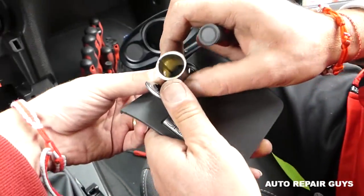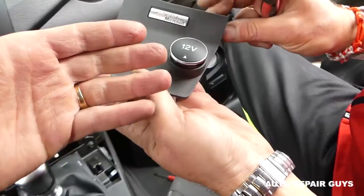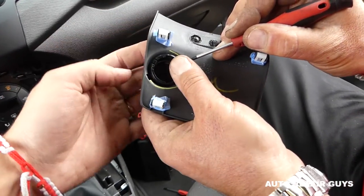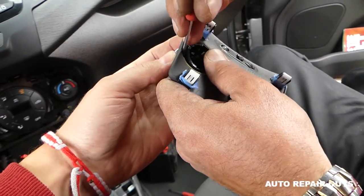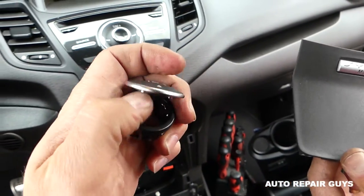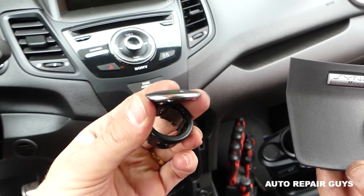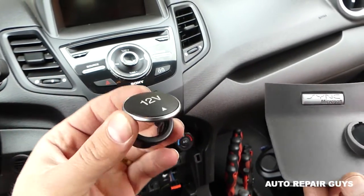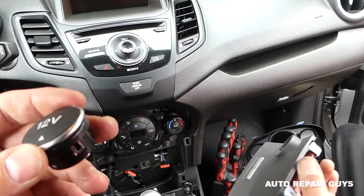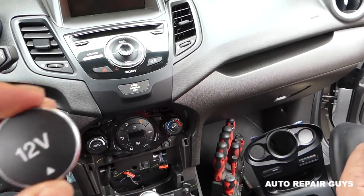It comes out like that. With the lighter out of the way, this cover has two more teeth, one on each side — push it out and it's going to come out, just like that. So that's how you replace the cover on top, the 12-volt cover. Not a very complicated procedure. Stay with us to show you how to install it back together.